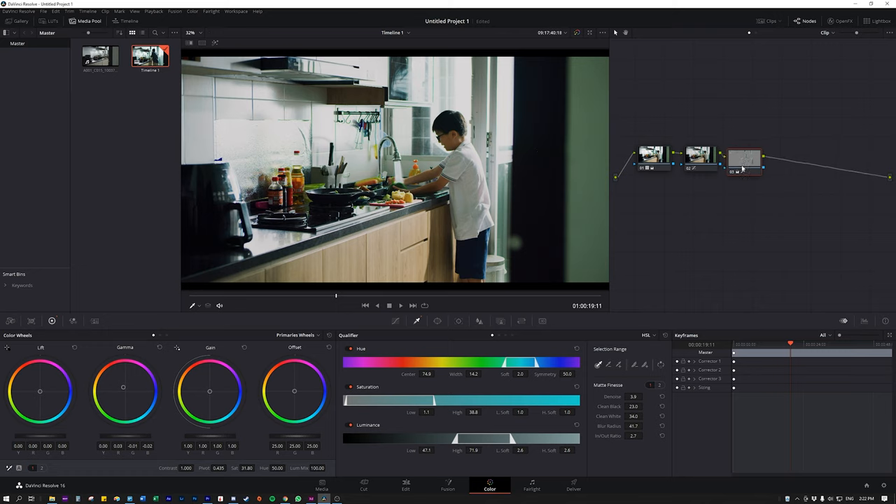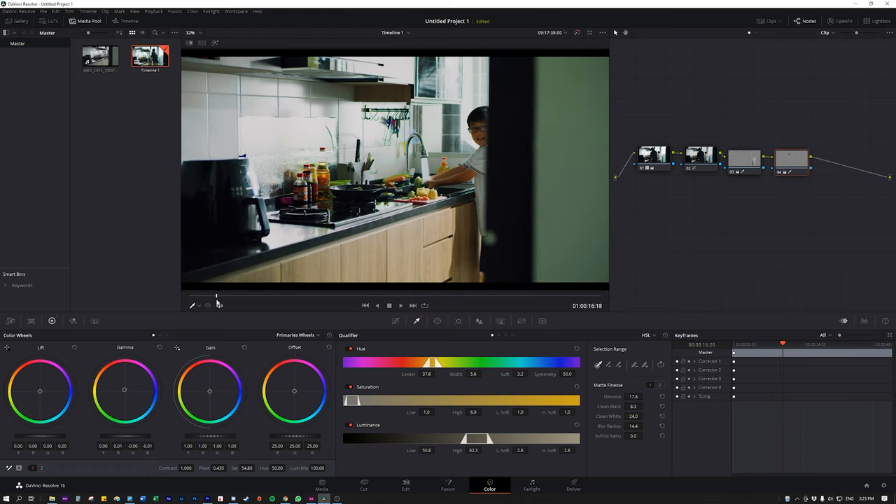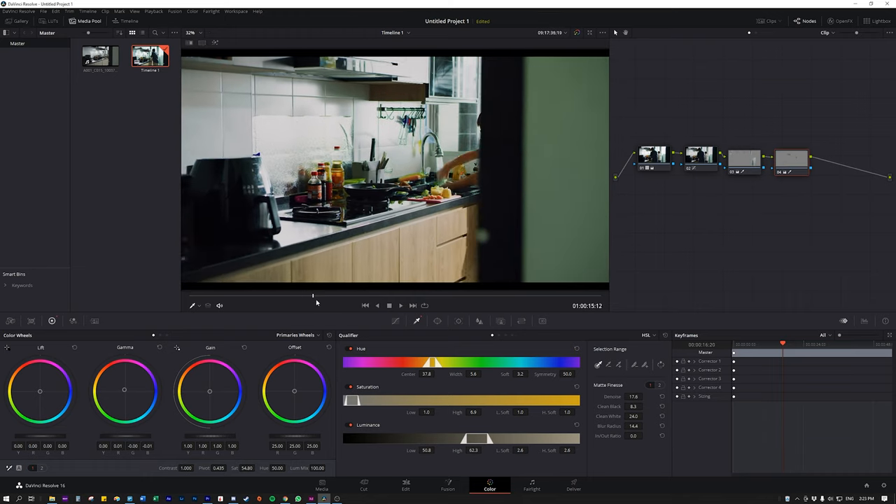I'll go ahead and do further secondary correction — upping the skin tones. You can see as the scene moves, the skin tones are selected. The more proper and tedious way is to mask out every part so it only selects the skin tones and not other areas like the cabinets. In the interest of time, I'll skip that step and just show you how I do secondaries here. That is essentially a basic color correction and grade.